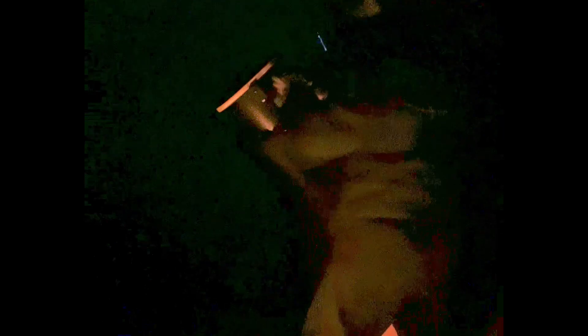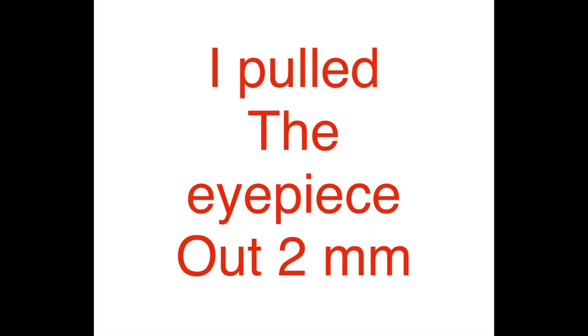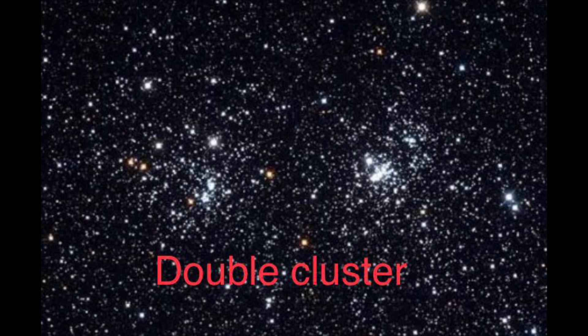Let me put the 2-inch Meade 56 millimeter eyepiece in and see which I like better — the 31 with an 82 degree field of view, or the 56 with a 52 degree field of view. With the 56 millimeter I just need a millimeter or two more out of focus. It's not bad, still a wide field of view, but I think I like the 31 because it was closer power. The 31 gave a comparable field of view and I think I prefer that view.